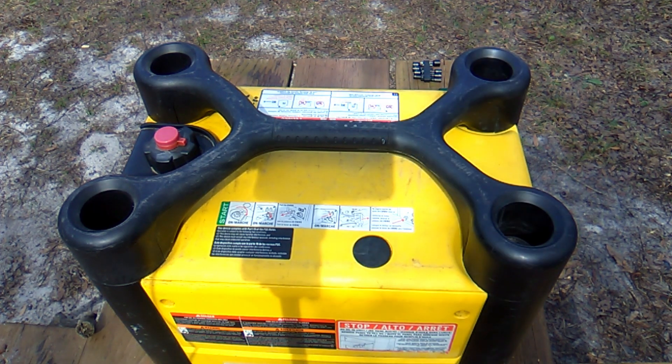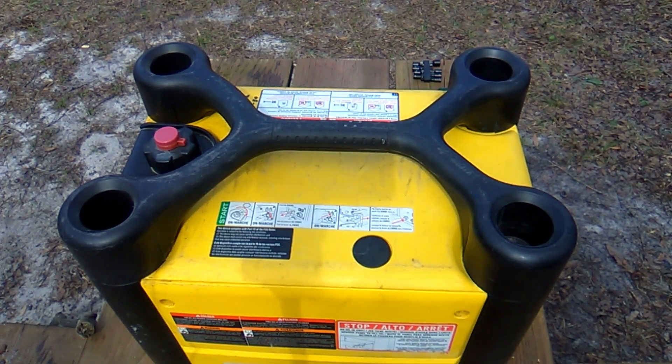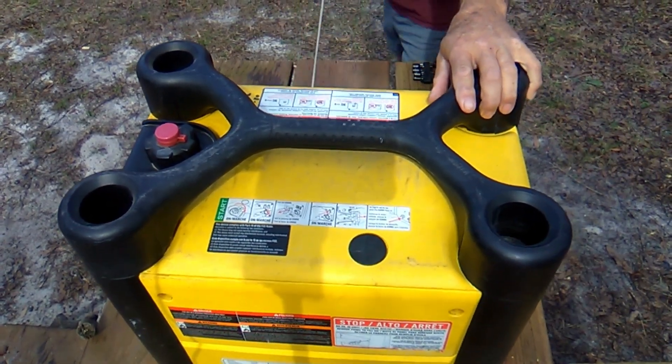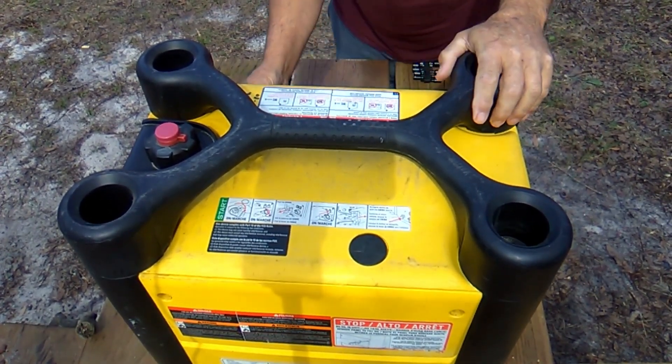This is my Champion generator, 2000 watt inverter. I'm getting ready to fix it — it won't start. I did some troubleshooting a few days ago to try to find out why. It just does nothing, nothing at all.